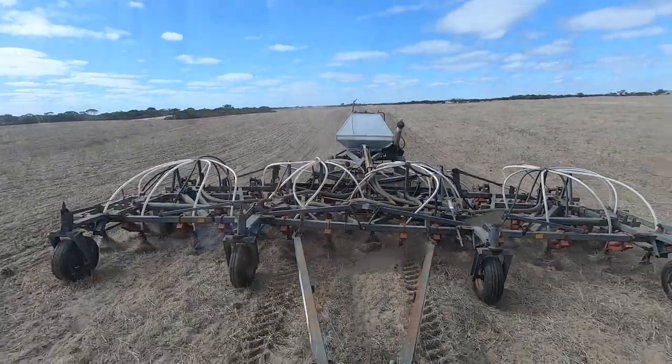What up farm, how you going? So we're out here seeding and we've got no phone signal, so the only thing left to do is some maths. I love a bit of maths, I love figuring something out. And today I'm going to figure out what length of furrow we make in a hectare.